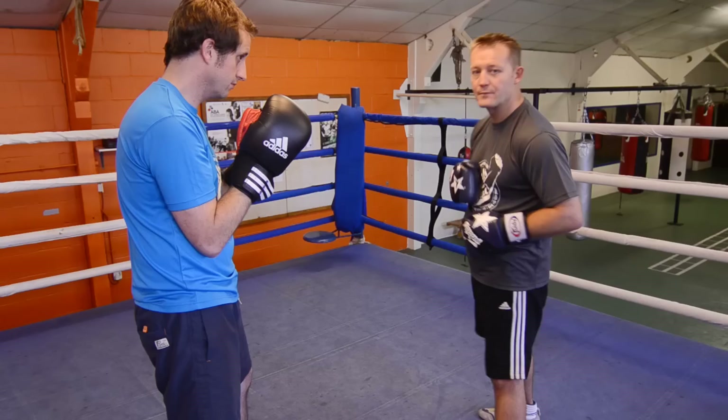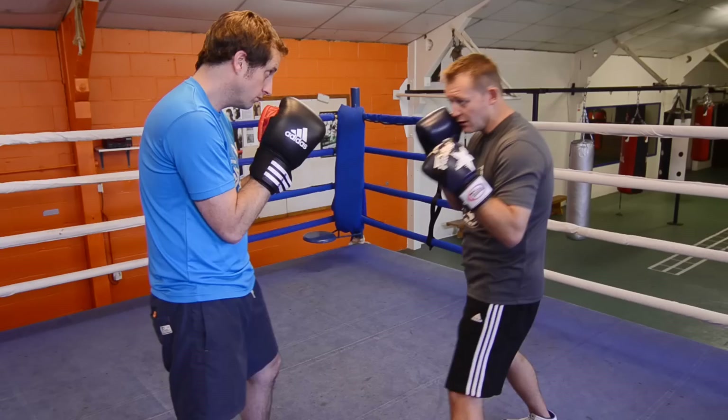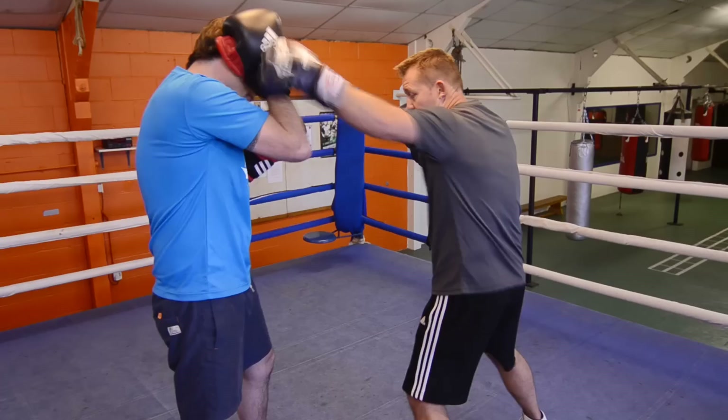This demonstration is going to be the left hook to the head. So the guard — there's two left hooks as I was saying earlier. With a long left hook, you can be outside for the hook.